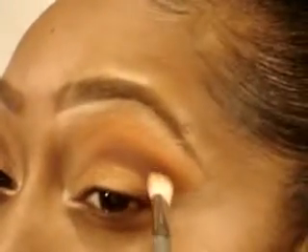Using the Sigma 217, I'm taking Embark Eyeshadow by MAC — it's right here, just a dark brown — and I'm just going to go on the outer corner of the crease.